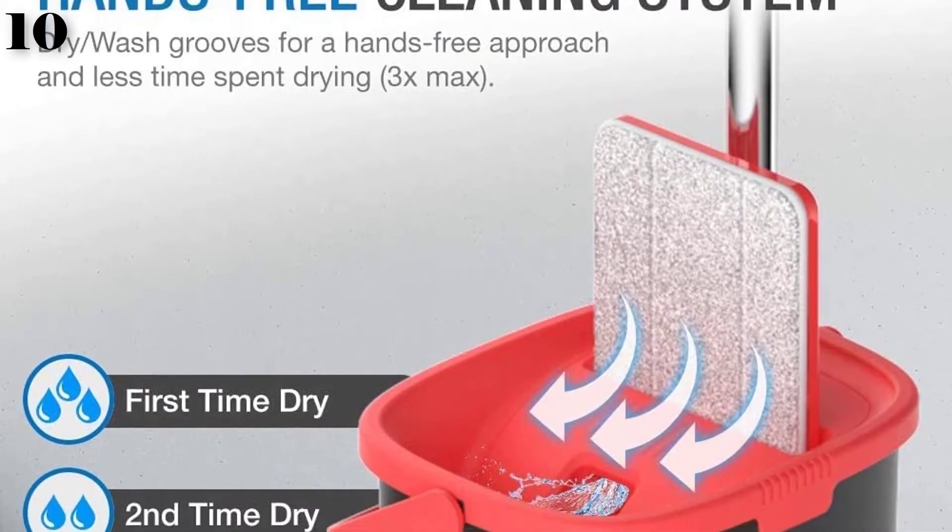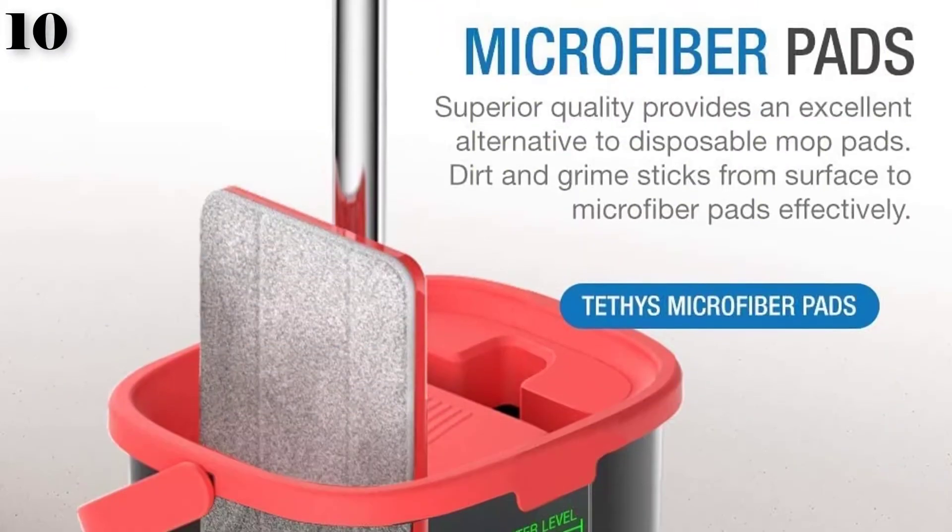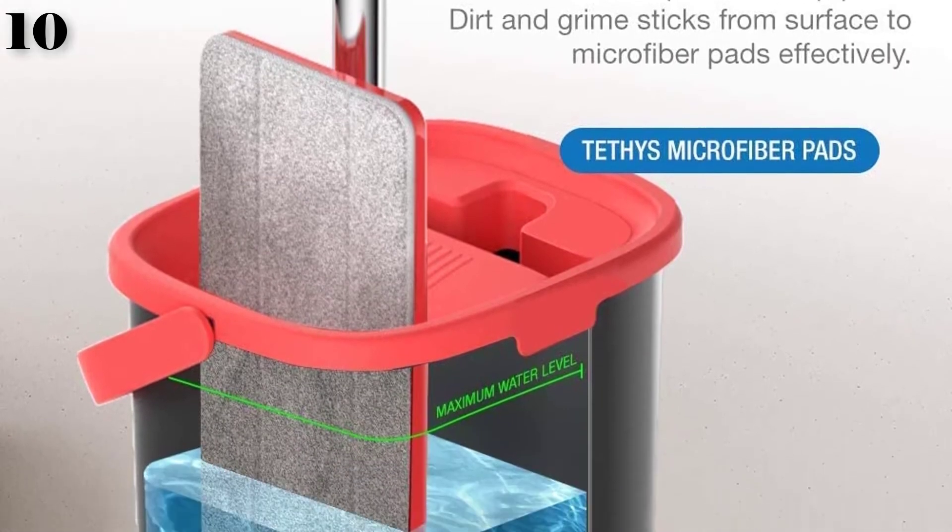Easy to dispose of built-up dirt, grime, and liquid once mopping is completed. Unplug the water stoppers at the bottom of the bucket to let liquid escape.